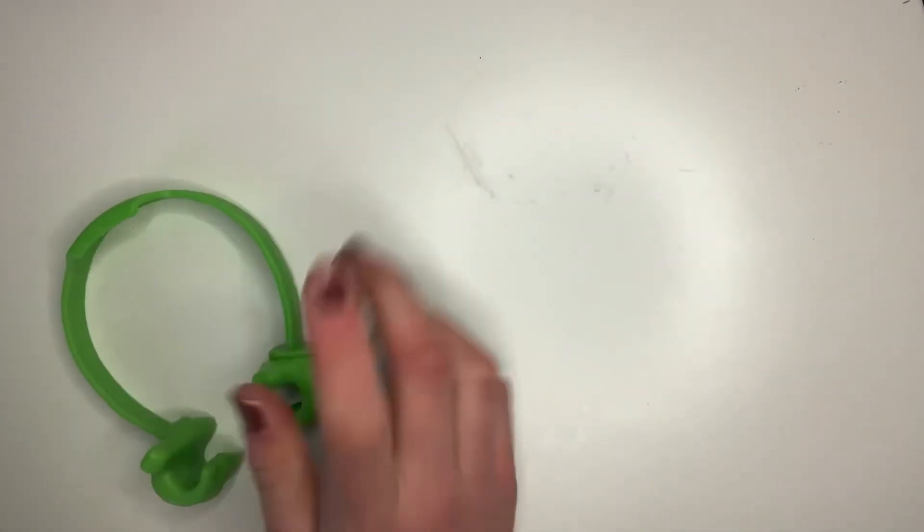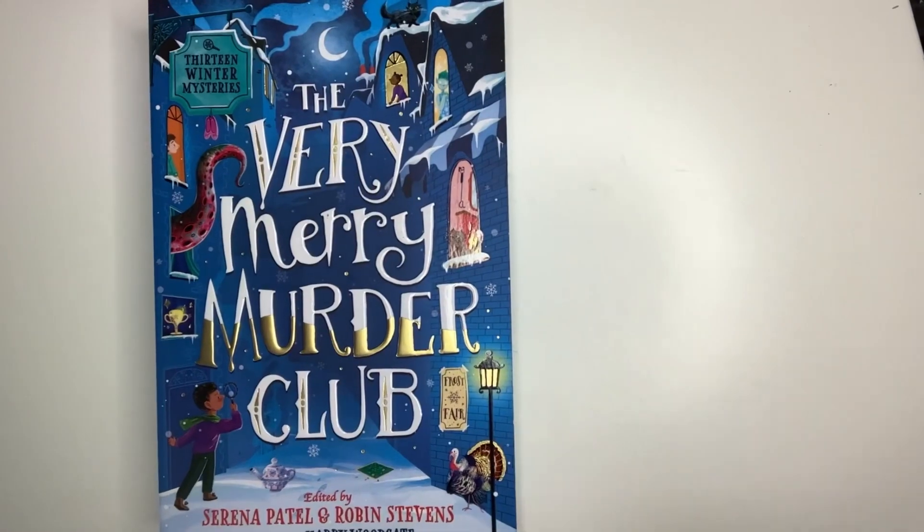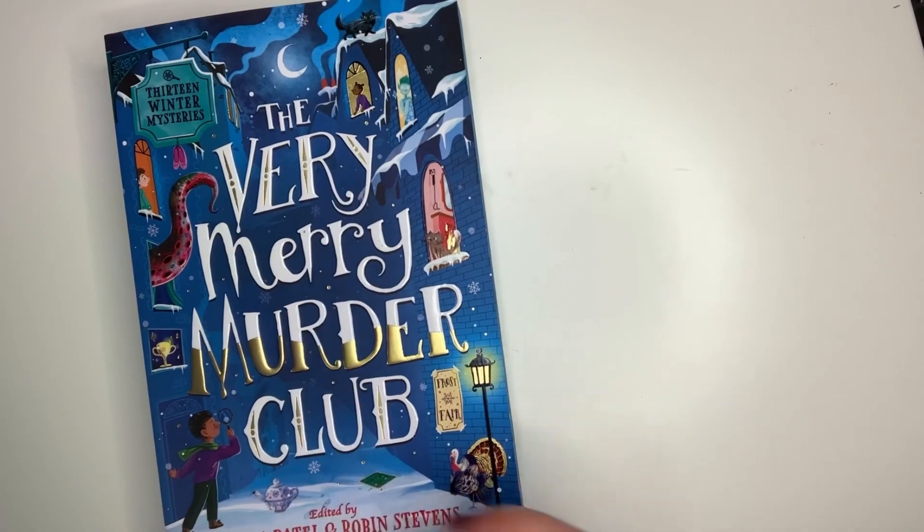This section is my random section. First I got this phone holder for when you don't want to hold the phone, this book called The Very Merry Murder Club, some joggers, and I also got this ring light that I'm filming with. And finally there's this Great British Bake Off calendar.